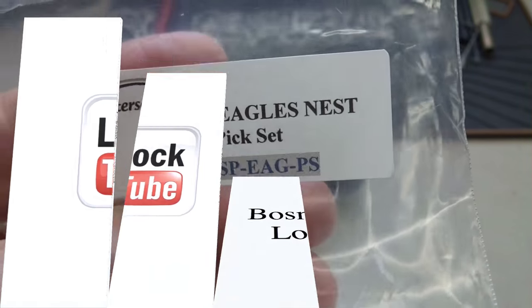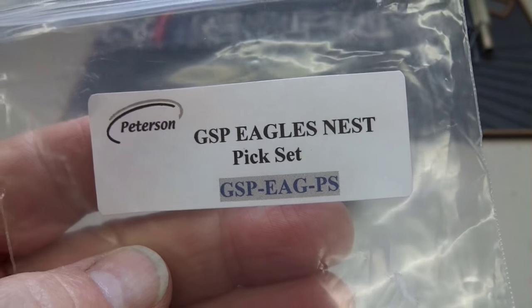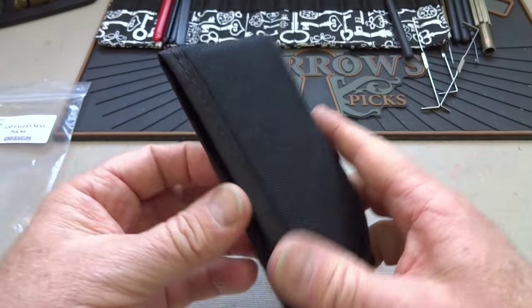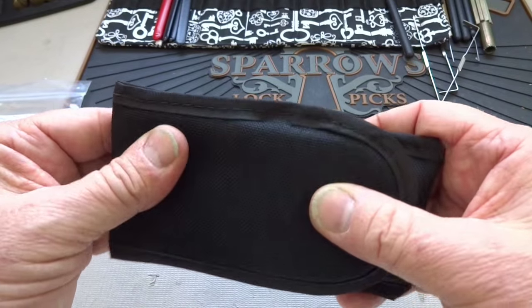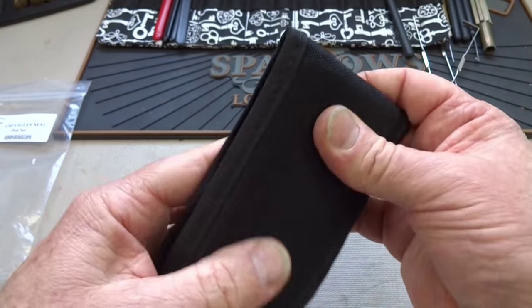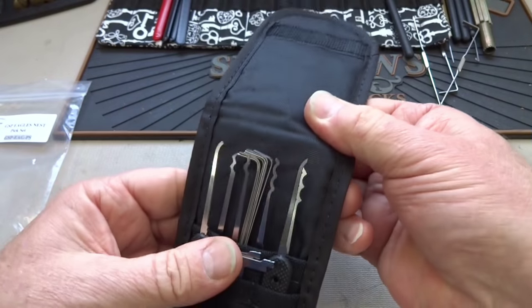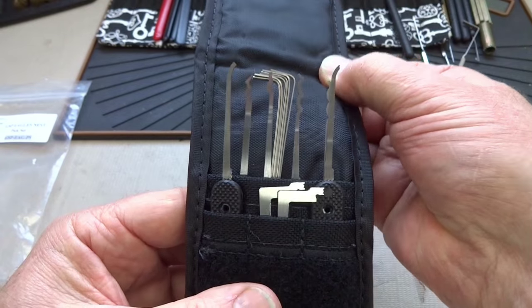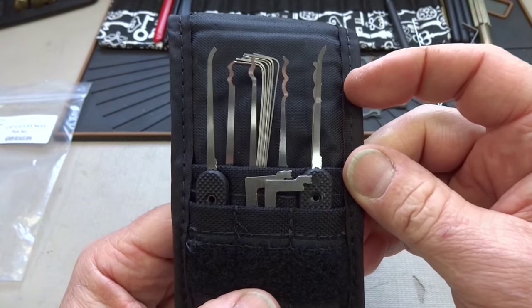Peterson's annual sale is going on, so I spent some of my wife's money on a GSP Eagle's Nest, which is the government steel version of this model. It grabbed my eye for a couple of reasons — one being the padded case, which is kind of neat because nothing's going to poke through and stick you in the butt, which in my eyes is a big plus. The other thing is it had some of their newer picks.